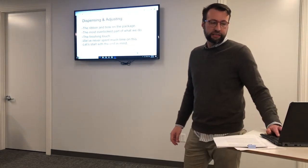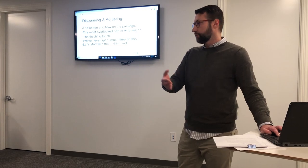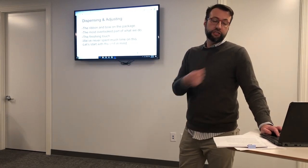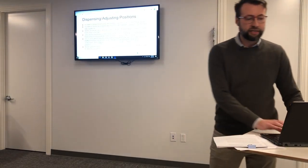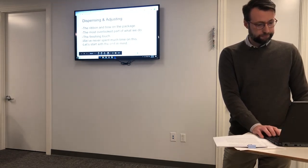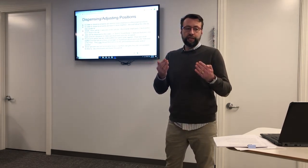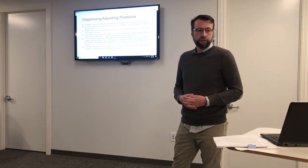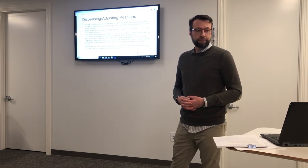I think dispensing and adjusting is the ribbon and the bow on the package — it's probably the most overlooked part of what we do. We've hardly even touched on it. We talk about sales, we talk about exams. Have we ever really sat down and said, these are the steps and procedures to finishing up? Well, let's start with the end in mind. We're here at the end of our talks. If you want to start with dispensing and adjusting, my question is: what position is each person in the office in order to dispense properly? We need employees in the proper spots and we need to work together, following a step-by-step guideline.